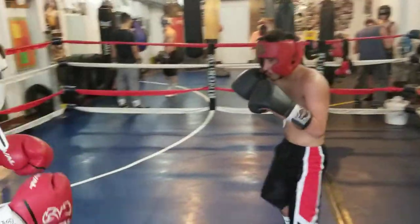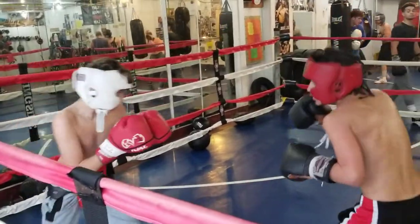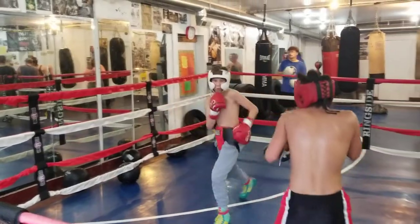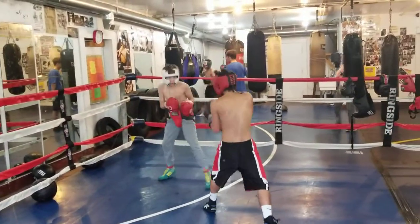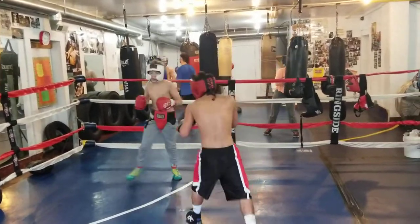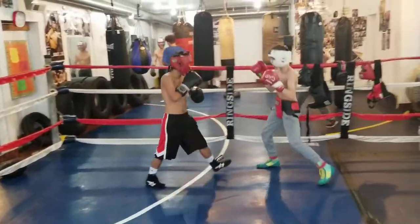Good job. You got to be a little more aggressive, Josh, and don't slap with the right hand. You got to turn it over. Turn your knuckles into that right hand.